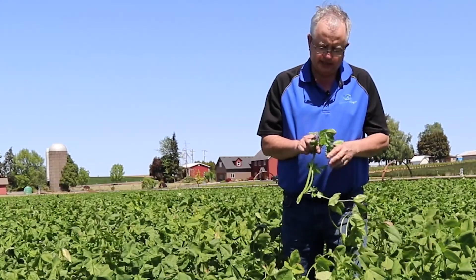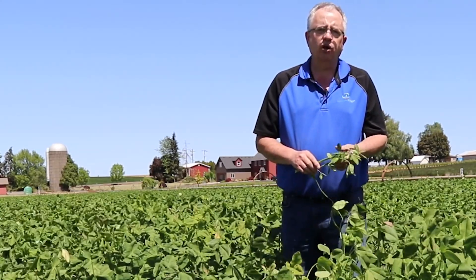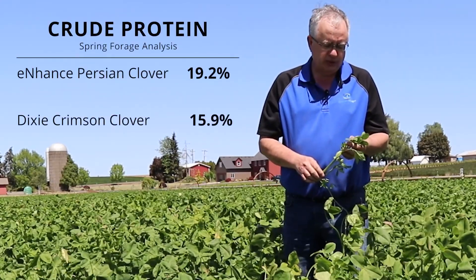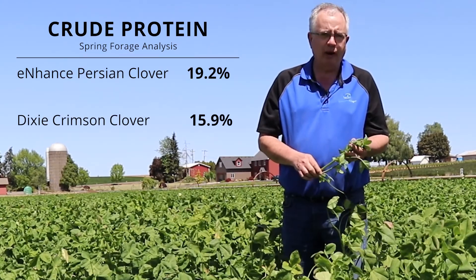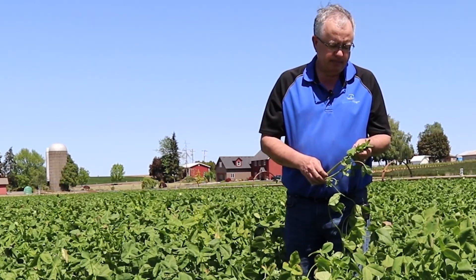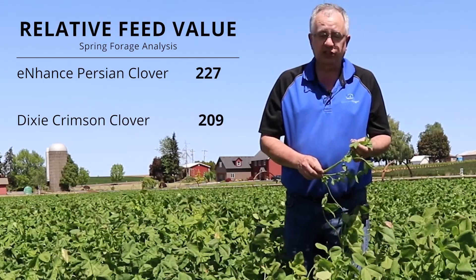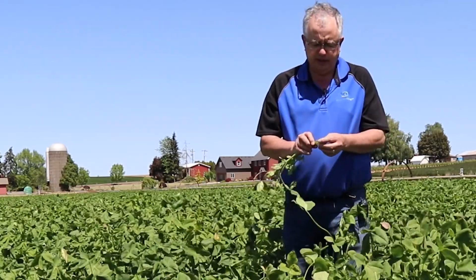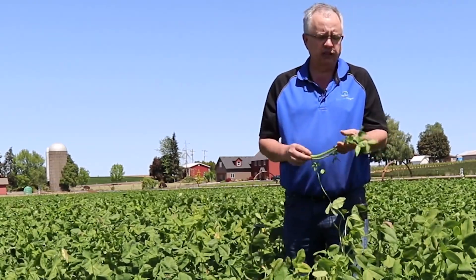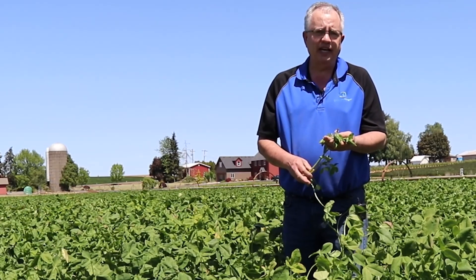On forage analysis — yes, we have done that. It's not as high as the fixation balansa clover, more similar to that of a crimson, a little bit higher. Crude protein has ranged anywhere from 18 to 24 percent. It's very digestible. It's got pretty good nitrogen content, and because of the degradability of the stems, that nitrogen is going to break down and become available to the next plant in probably the first 60 to 90 days.